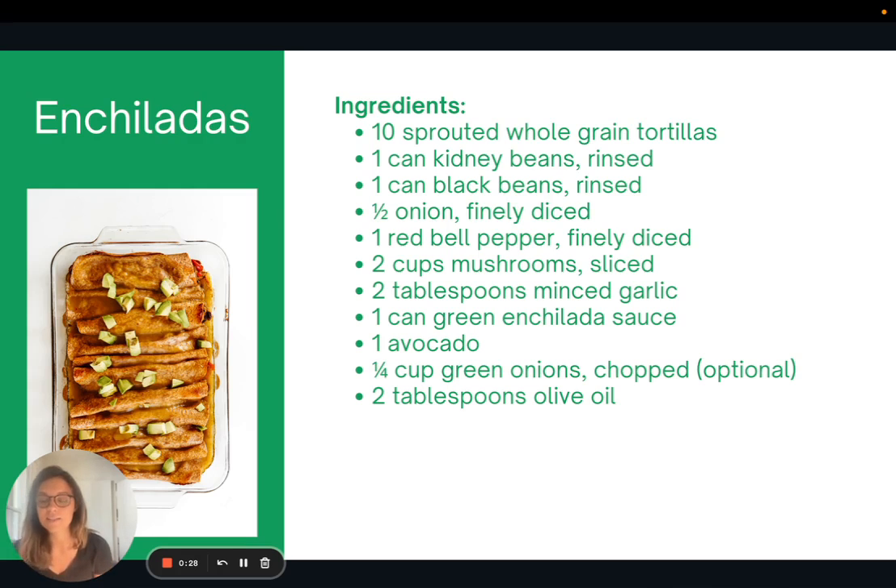This is a recipe for enchiladas that I love to make. It's great to make a couple batches if you have the extra pans and keep them in the freezer. They're really delicious and filled with a lot of vegetables. You could swap out different beans or vegetables depending on what you like — you can make it spicy or not spicy, so there's a lot of wiggle room with this recipe.